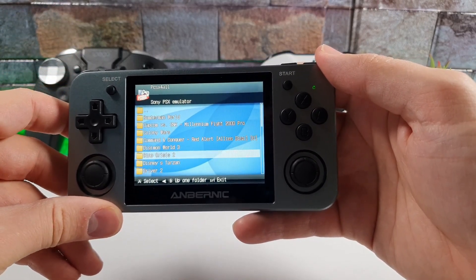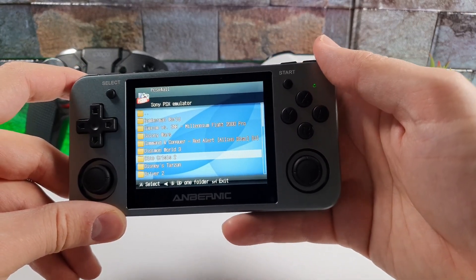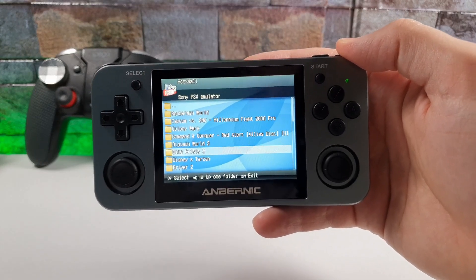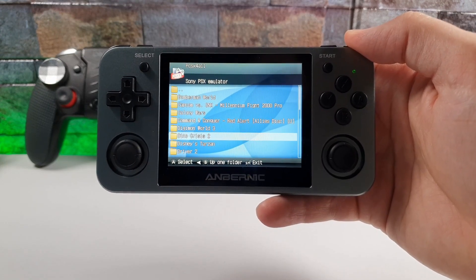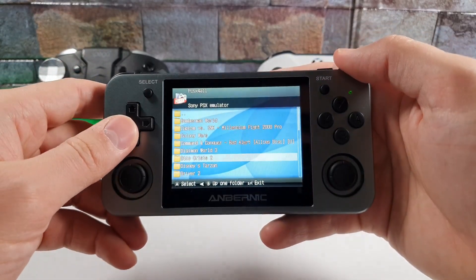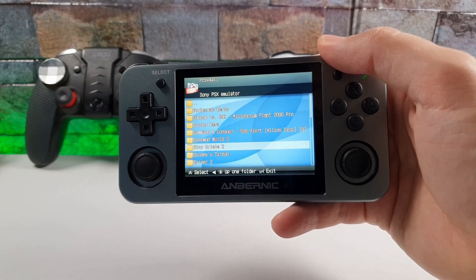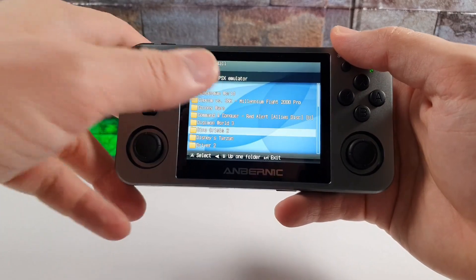The CPU is a JZ4770 quad-core clocked at 1GHz. We have 512MB DDR2 RAM. The aluminum alloy shell is CNC processed. So far no overheating issues at all. It has a 3.5 inch 480p full-view IPS screen with zero-distance OCA and oleophoic toughened glass. Unfortunately it lacks anti-glare, so playing outside in sunlight will be difficult.